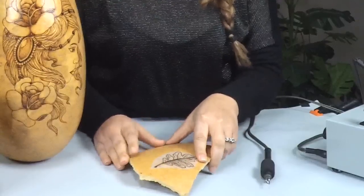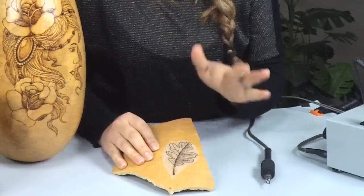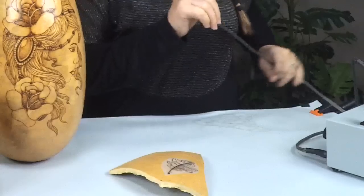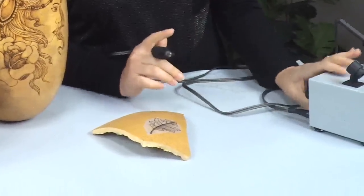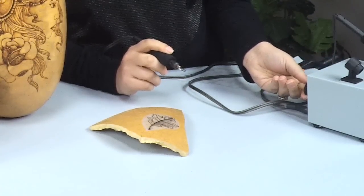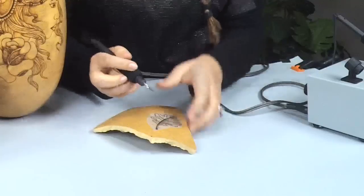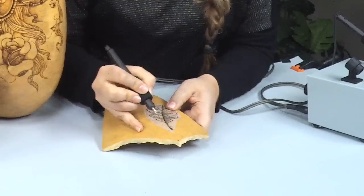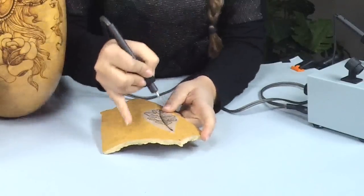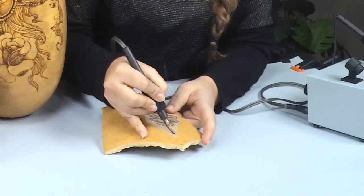When I wood burn this I'm just going to burn the outline — I'm going to ignore those little dots, they're there for reference when you're shading. I'm going to turn on my burner and adjust my temperature. When I'm wood burning with this pen, like I said, it's going to cut through the surface, and it's really nice for fine work and fine lines.